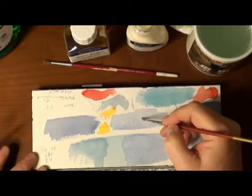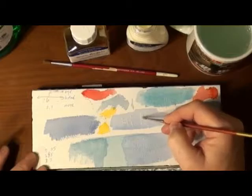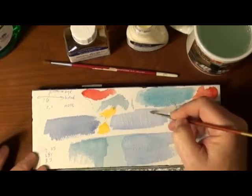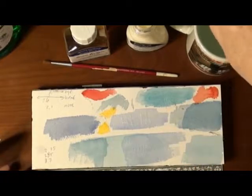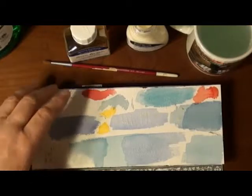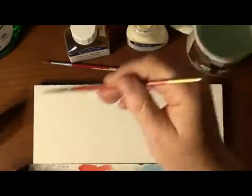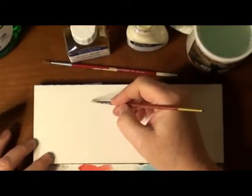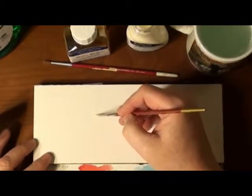The first mask I want to put down is on top of some color that I had previously put down — I want to see what happens. Then I also want to try it on plain white.